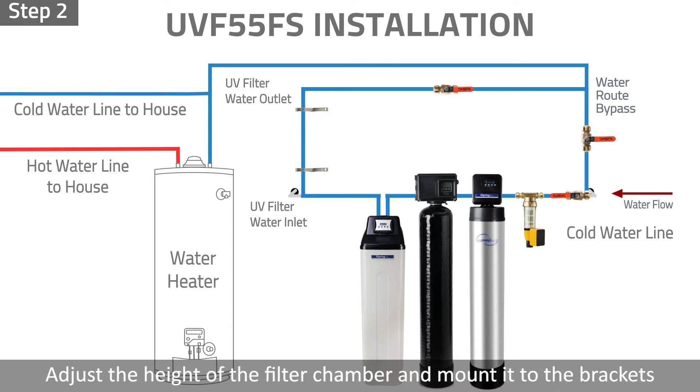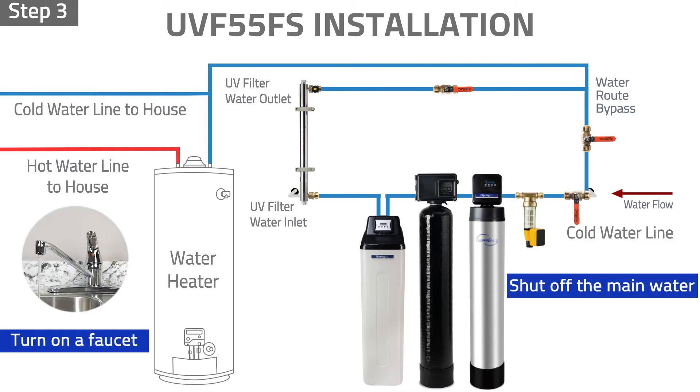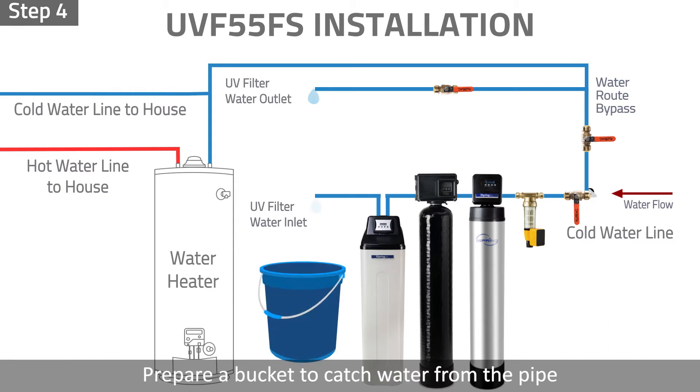Step 2: Adjust the height of the filter chamber and mount it to the brackets. Step 3: Shut off the main water line and open the nearest faucet to release water and pressure in the pipe. Step 4: Measure and cut the main water inlet pipe. Prepare a bucket to catch water from the pipe.